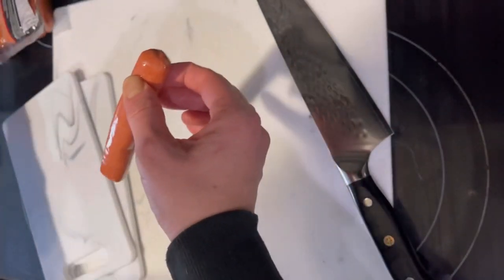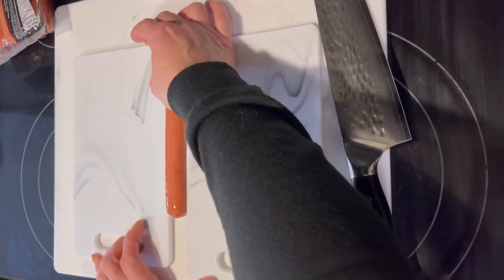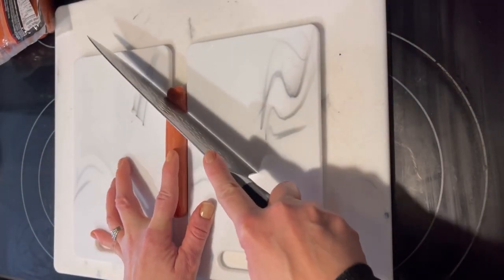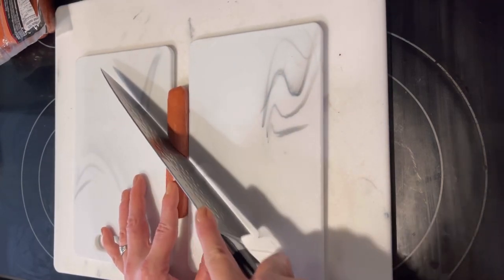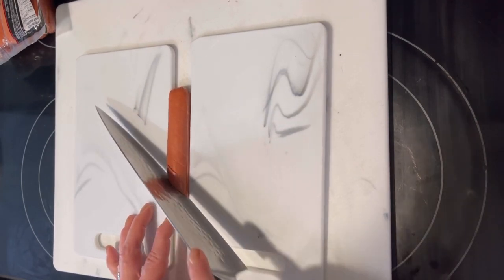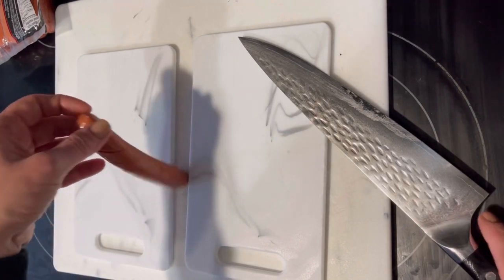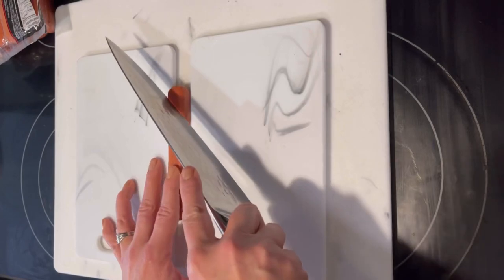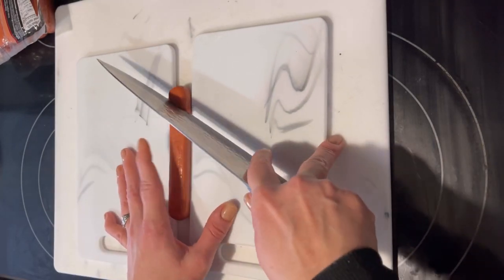I had two smaller cutting boards, about a quarter inch thick. I wedged my hot dog in between the boards and then made slices down one side of the hot dog all the way to the cutting boards. I went all the way down the hot dog, then flipped it over and did the same thing down the next side.